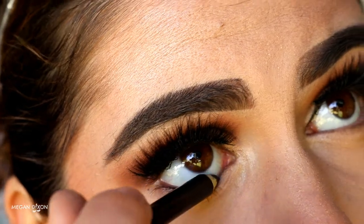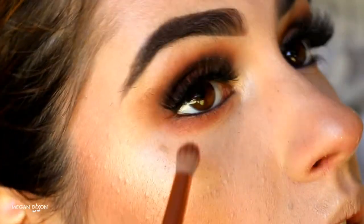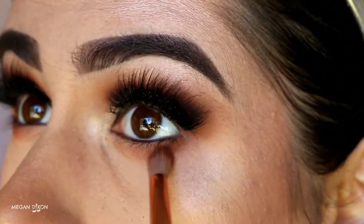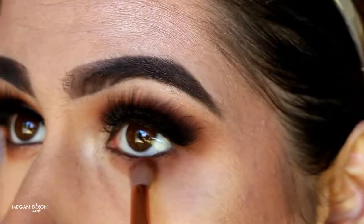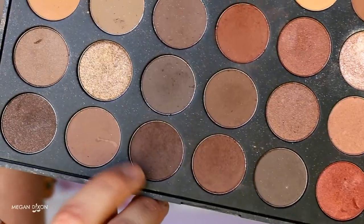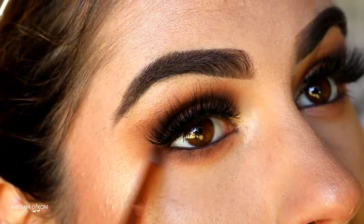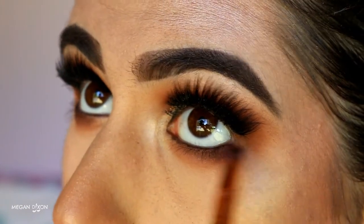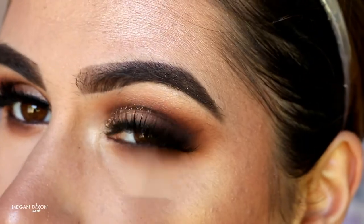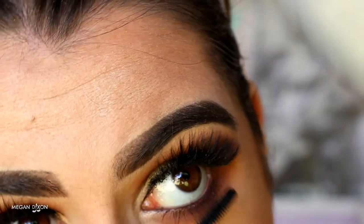Next I'm taking black coal liner from BYS on my tight line and waterline. Then on a petite crease brush with that warm brown shade, I buff it softly from the outer corner to the inner corner on the bottom lash line, focusing most of the product on the outer corner to create an almond shape. I go back in with the fluffy crease brush to buff out harsh lines so it's nice and smoky. Taking that deep brown shade on a pencil brush, I wiggle it tightly against the lash line for a smoky effect and added dimension. Then I blend with a lighter brown and buff out any harsh lines with the fluffy crease brush before applying bottom lash mascara.